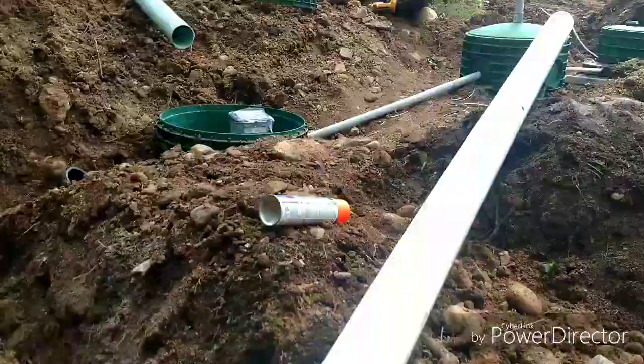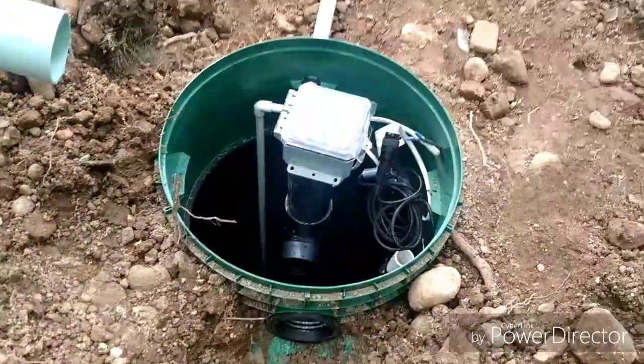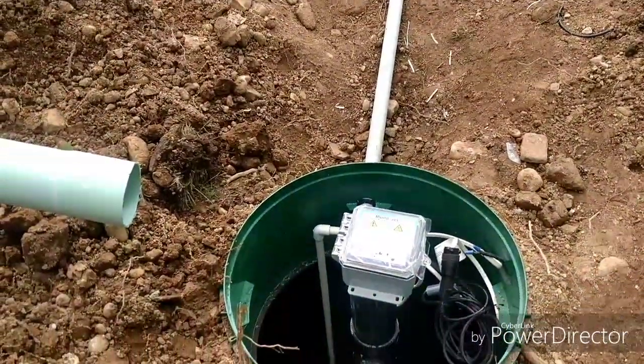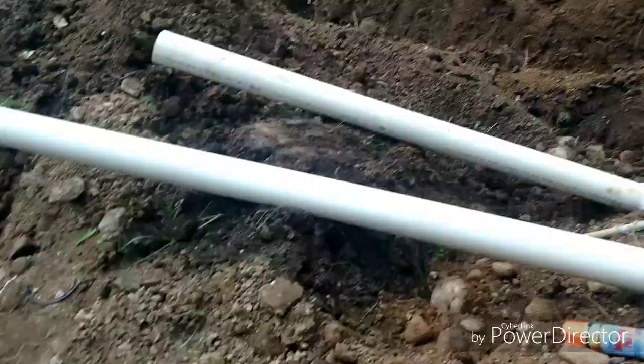Normally with this system, we don't install these two leach line French drain type things here. But the state code here is: once it goes through the system and gets treated, it has to pump to a ditch, culvert, or stream — something with running water where the water can't sit. And that's not available here, so that's why we're doing that.